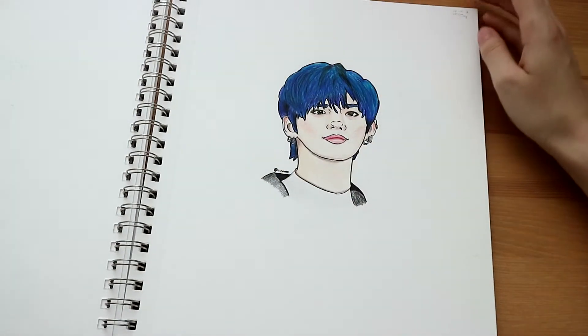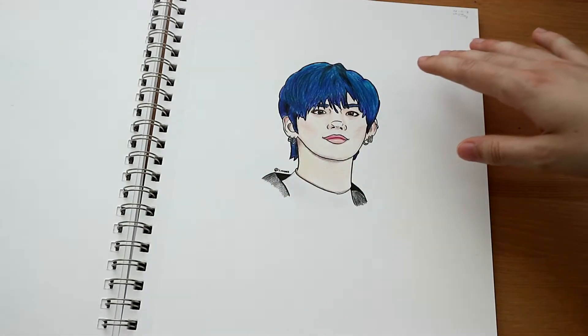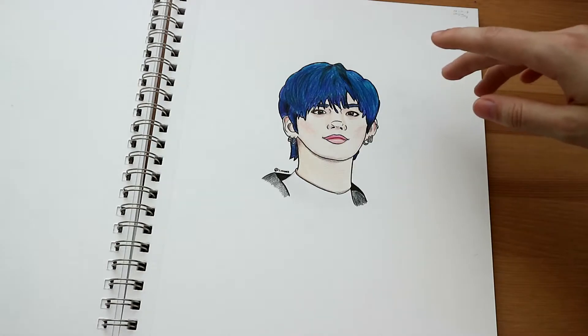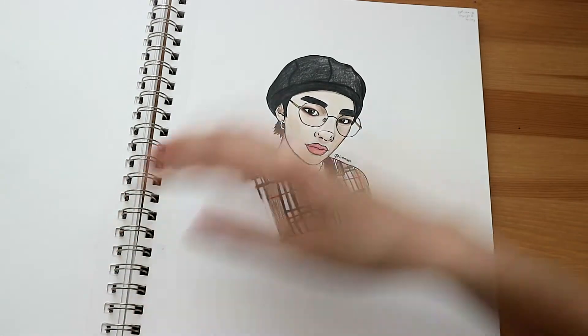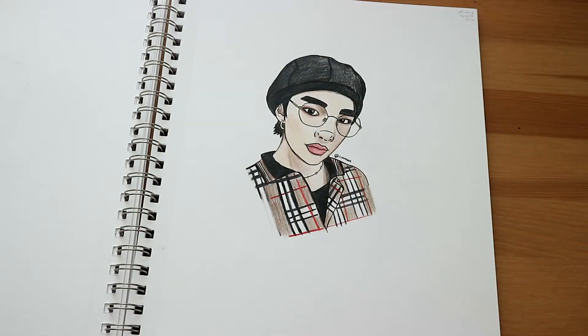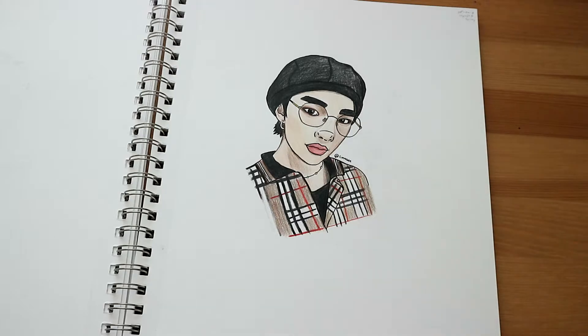Here we got a colored pencil with fineliner outlines drawing of Joon from TXT, because I wanted to draw his blue hair and this outfit on him from TXT — I really like this outfit on him as well. This one was from the 28th of December, so we're literally still in December.